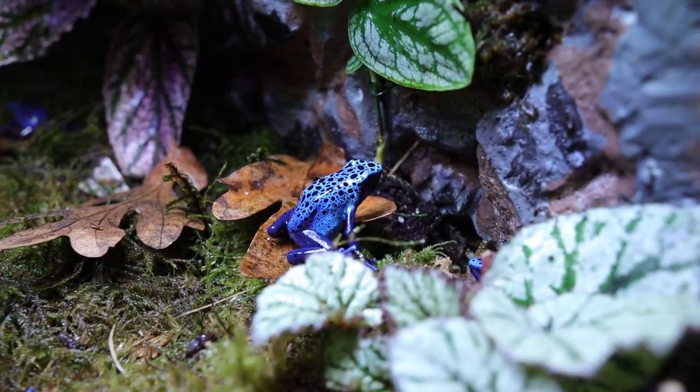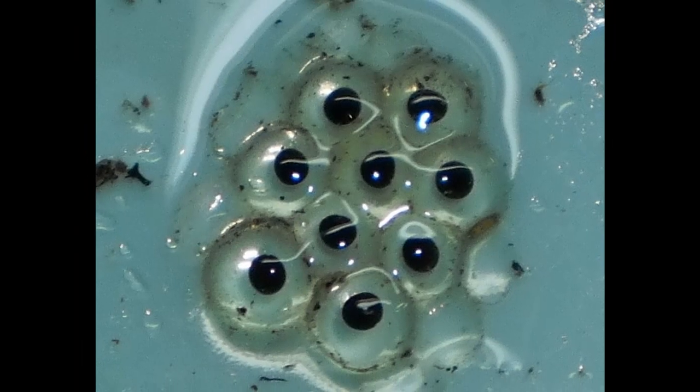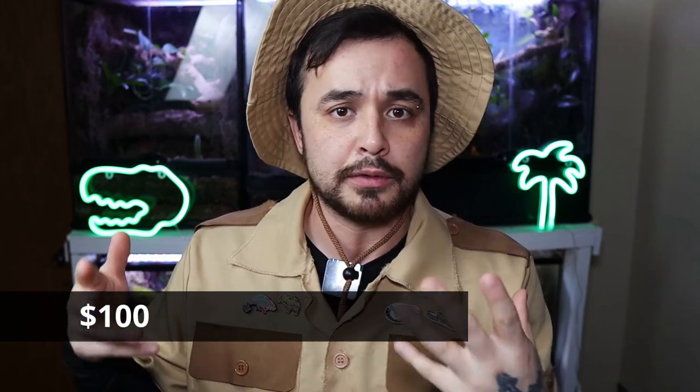Another downside is that with poison dart frogs, you can't sex them as babies — you really have to wait until they mature. Tinctorius don't sexually mature until they're about 12 to 18 months old, so it's kind of a gamble. However, if you're trying to get into breeding poison dart frogs, Azure Tinctorius are hands down one of the easiest frogs to breed — they just lay eggs literally every week. Price-wise, Azures are so common you can find them for about $50 for a baby, and depending on the locality or morph, up to $100, $200, or even $300.